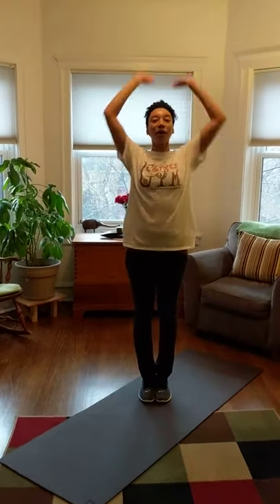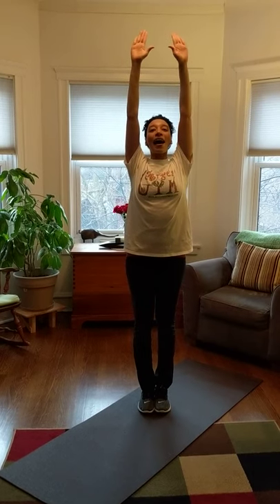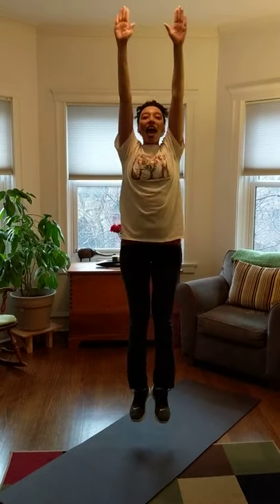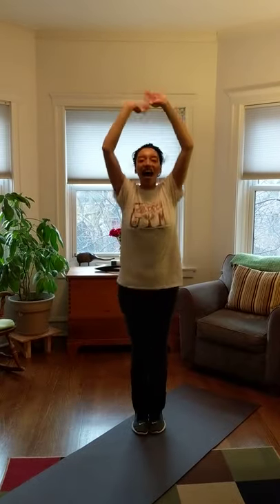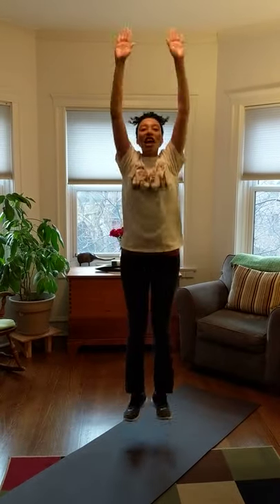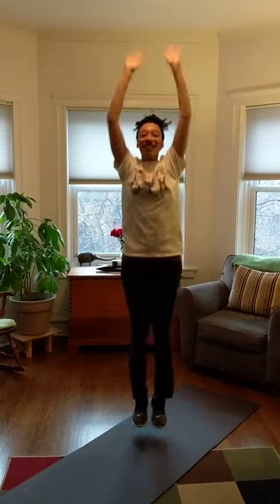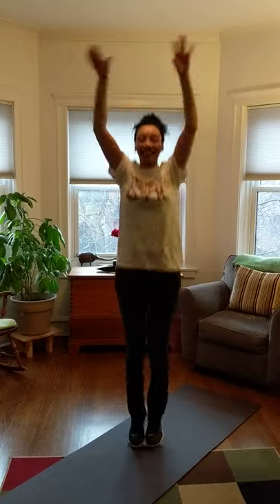Here we go. Let's put those feet together, bunny ears up, and on your marks, get set, go. A, B, C, D, E, F, G, H, I, J, K, L, M, N, O, P, Q, R, S, T, U, V, W, X, Y, Z.